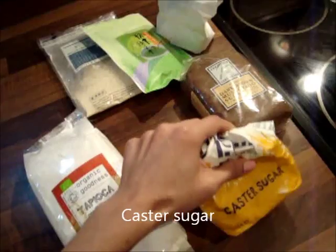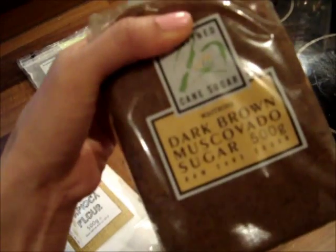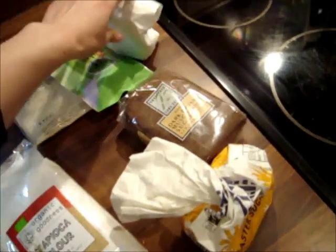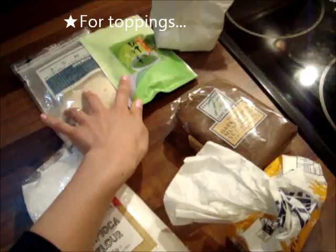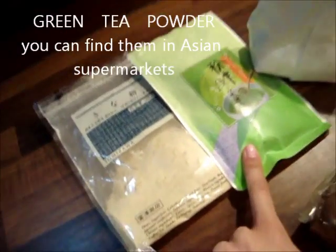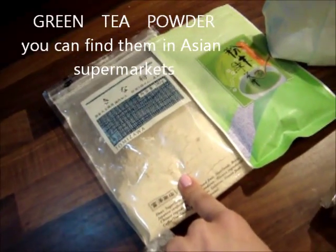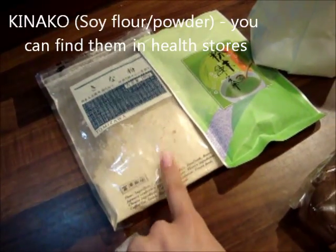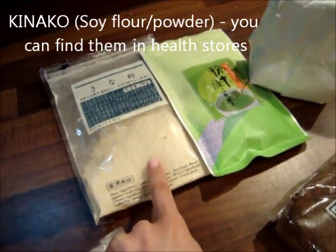You need some castor sugar, muscovado sugar, and some icing sugar. For the toppings, you can use green tea powder, which you can get in Chinese or Asian supermarkets, and some soybean flour, which you can find in health stores.